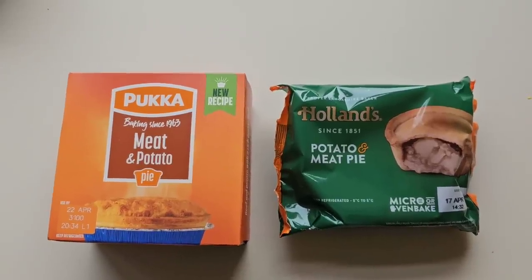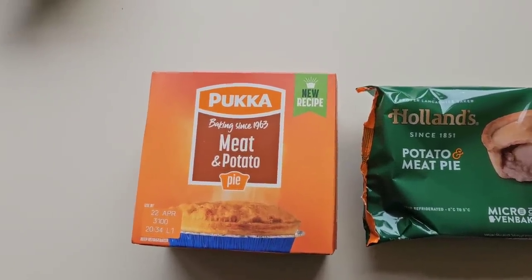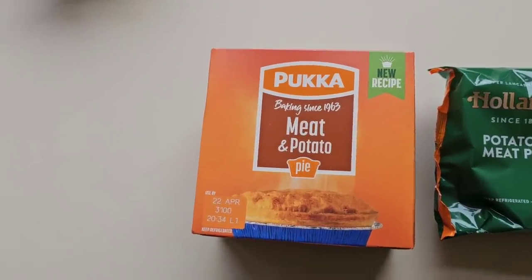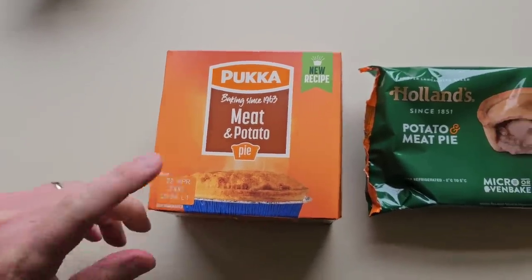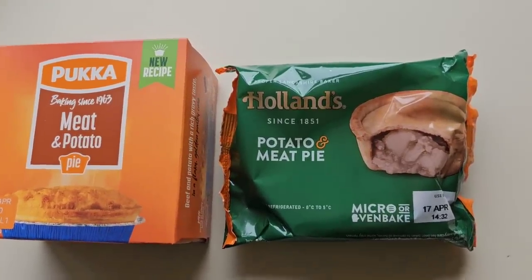I thought I'd do a comparison. I have done a few comparisons of pies but not this one. It's a Pukka — new recipe — meat and potato pie. It was in the fridge and alongside it was a Holland's potato and meat pie. I thought it's got to be a comparison; we've got to see the difference. On the price, they were both £1.50, exactly the same. However, the Pukka was on a rollback — its original price in Asda is £1.90. So £1.50 versus £1.50.